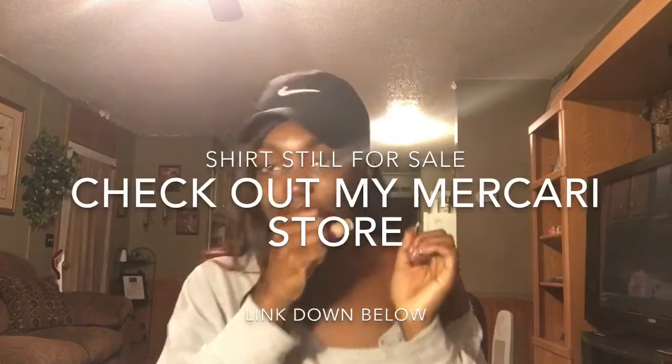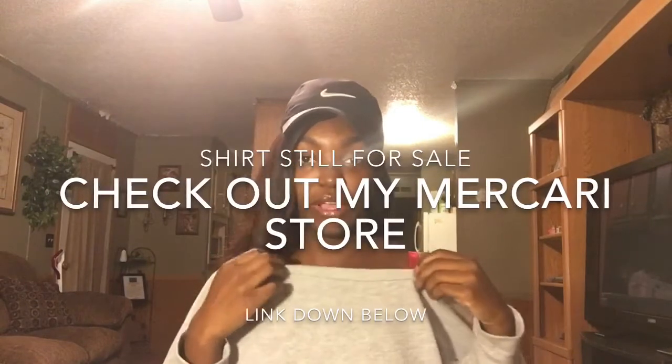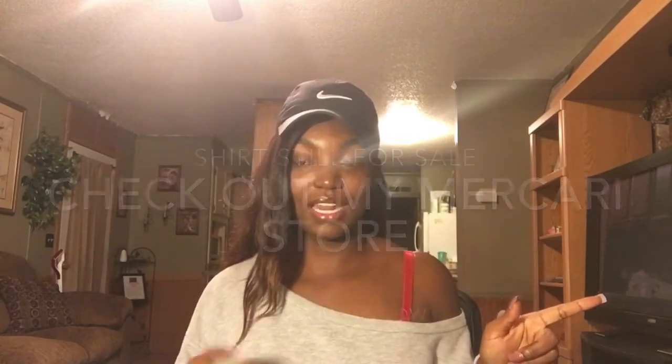If you guys notice this shirt, this is the same one I showed off in my try-on haul. I'm also wearing some leggings I got from Fashion Nova. Comment down below which you'd rather see — a look book or another try-on haul — because I have so much more clothes from Fashion Nova, Charlotte Russe, and Rue 21. Comment 'look book' with a theme idea, or 'try-on haul' if that's what you want to see.